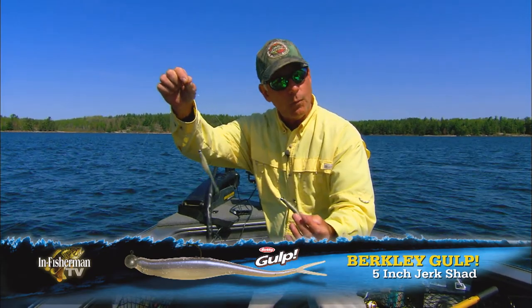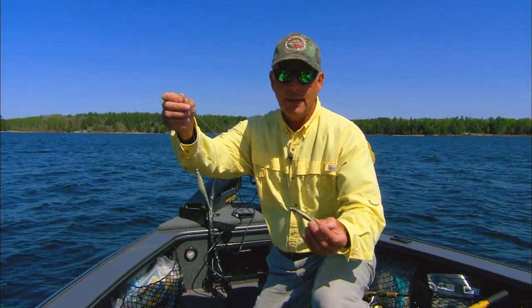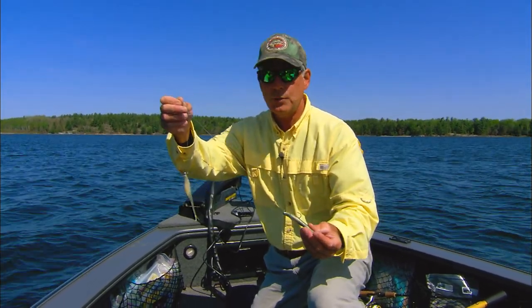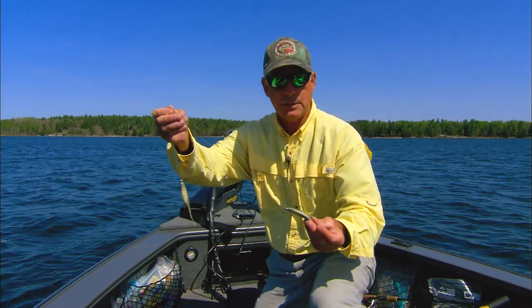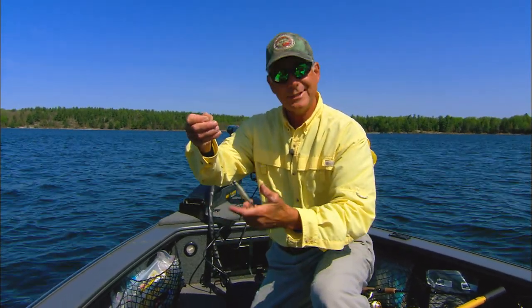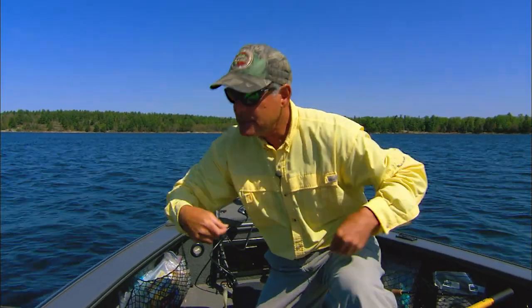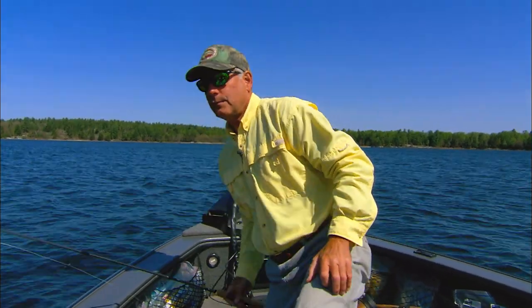It's two baits instead of one. You can cast this a little bit further. It's a beautiful presentation in the water. It's one step maybe more tricky in some instances than just fishing the single bait. But when the fish are conditioned, you can throw this out there and work it just so and catch some extra fish. It's also a very large presentation in the water — two baits, so it attracts more attention. There are some distinct advantages to double rigging.